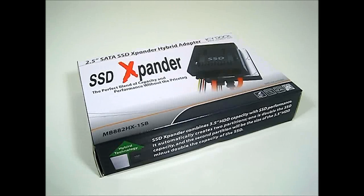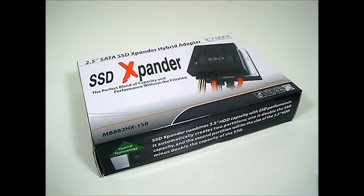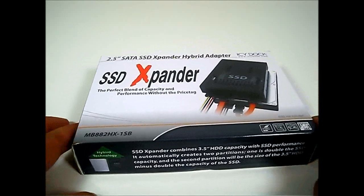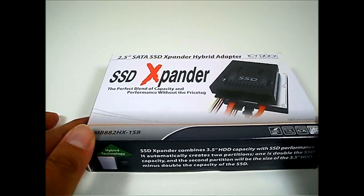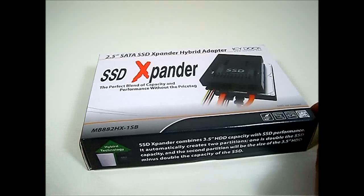What this product does is it allows you to expand the storage capabilities of your SSD by combining it with a regular mechanical hard drive. It basically extends it up to twice the size while the remaining disk space inside your mechanical drive is still usable, unlike other hybrid expanders.